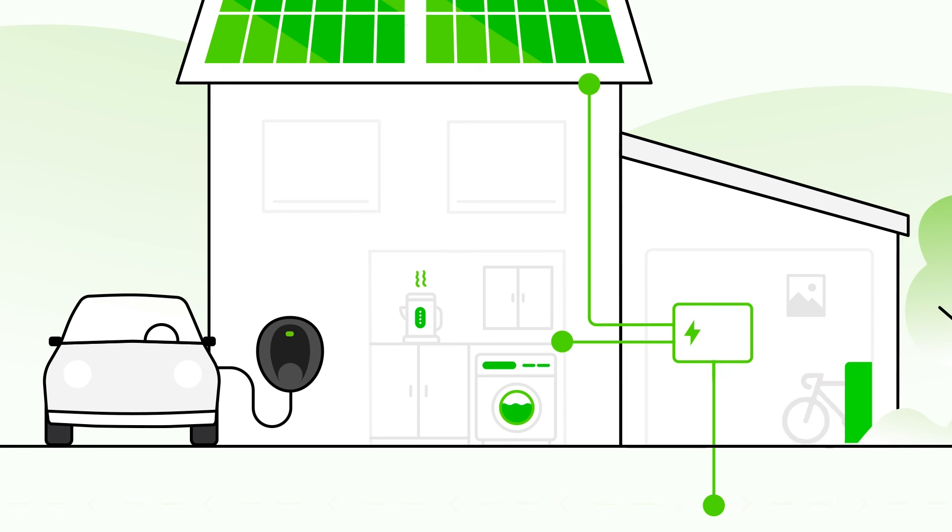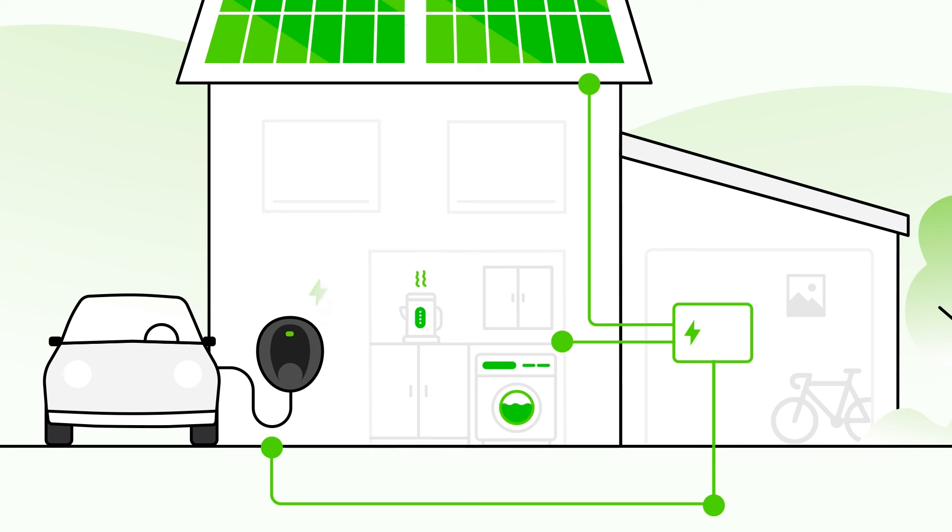But with the Solo 3S, you can redirect excess solar power to charge your electric car with clean and free energy.